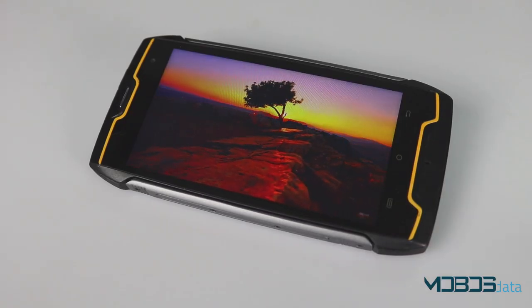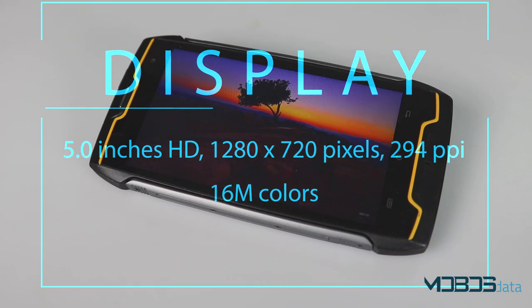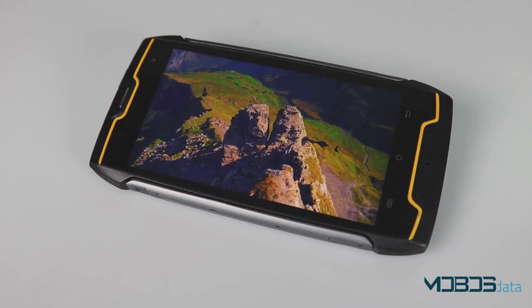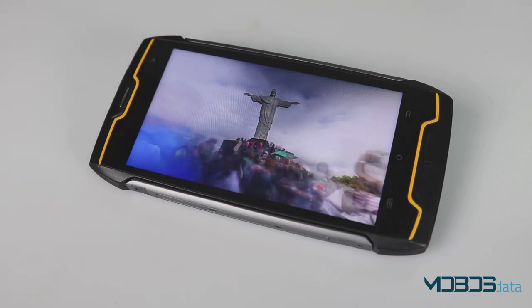Qubit King Kong uses a 5-inch IPS display which reproduces images in 720p HD resolution. Taking into account that its chipset isn't that strong, HD resolution is a great choice. Colors look a bit washed out, but the display is quite bright, even under direct sunlight.